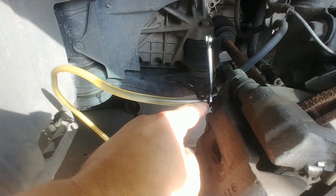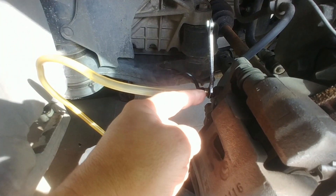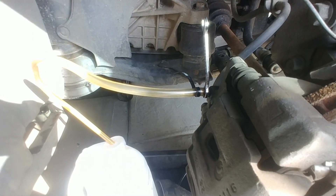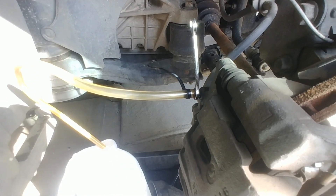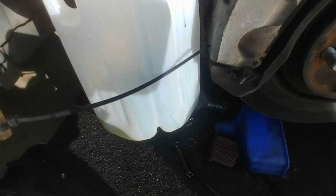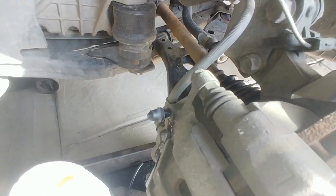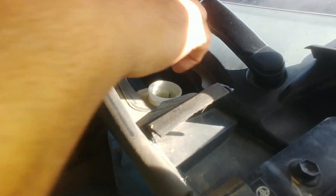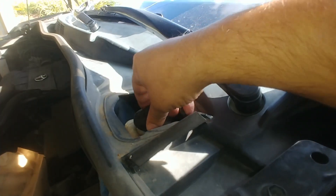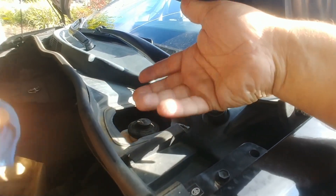Make sure when you're done that you put the dust cover back on the bleeder valve. They do sell replacements — if you lose yours, I'll have a link to those in the video description down below. As soon as you're done, go ahead and tighten up the cap so you don't introduce any more moisture into the system — make sure it's nice and solid. If you've got any brake fluid on the paint, make sure you wash it off right away and do not touch the paint if you've been working with brake fluid.